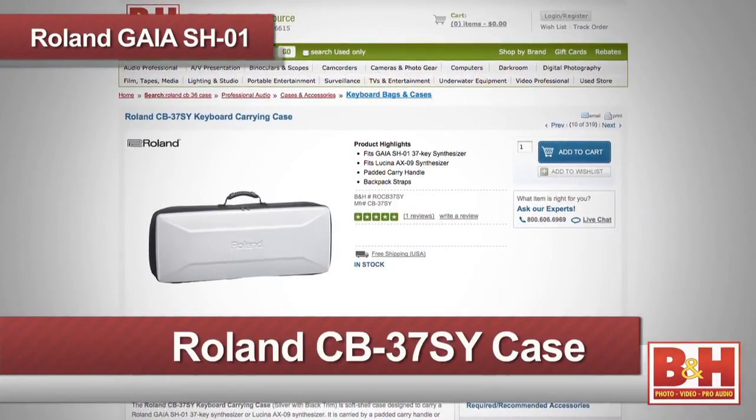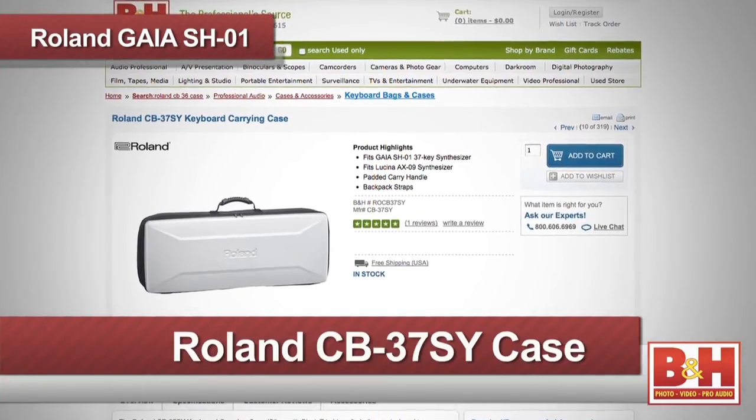An accessory to consider, especially if you're planning on traveling with the Gaia, is the Roland CB37-SY keyboard carrying case. The case is silver with black trim and features backpack-style straps and a padded handle.